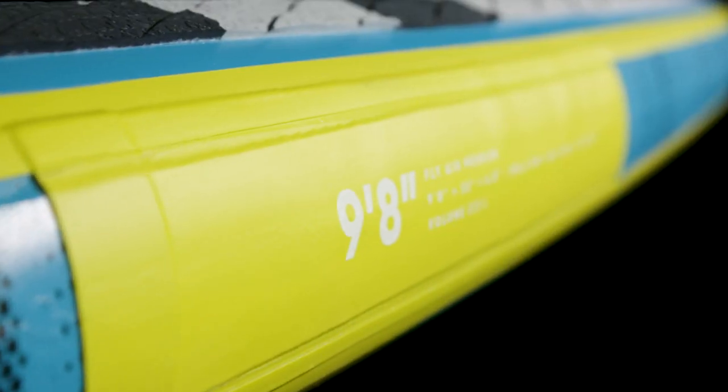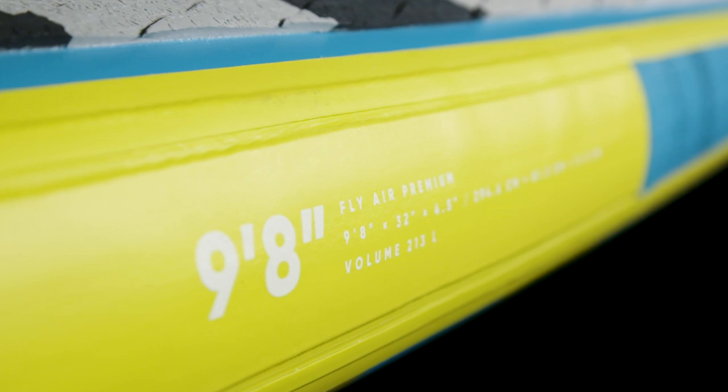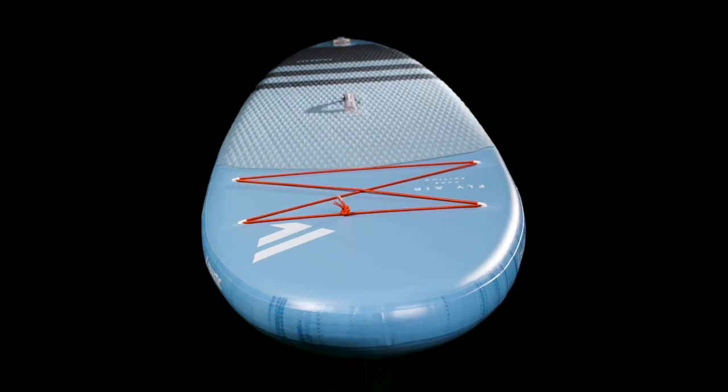The Fly Air comes in three sizes of 9.8, the popular 10.4, and the floaty and stable 10.8, which are available in our high-end premium double-layer light technology and our economically priced drop-stitch light pure construction.